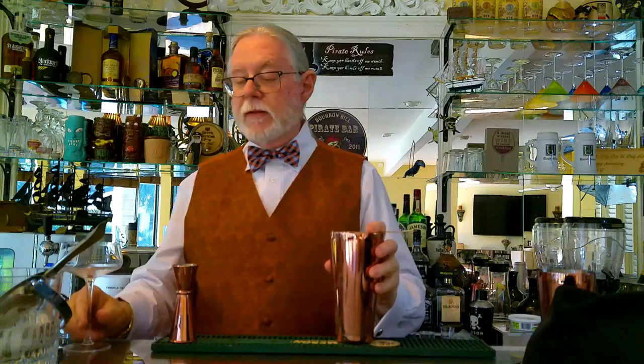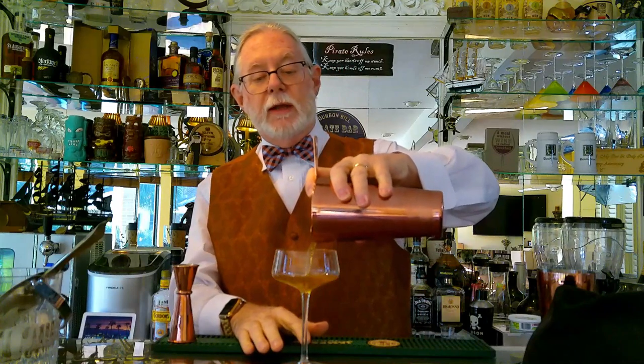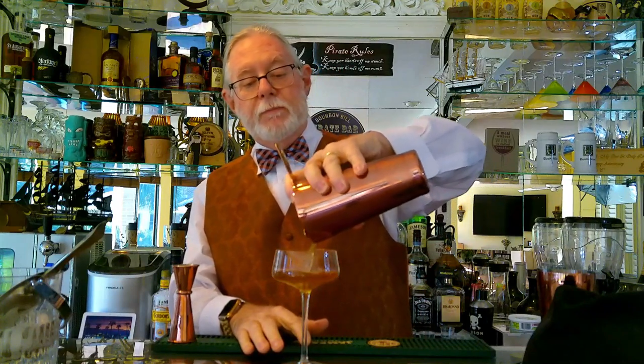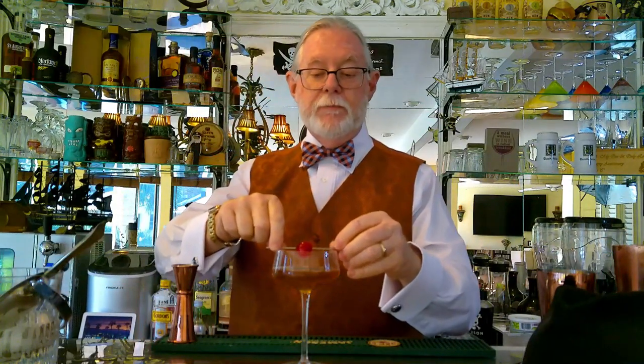Put the copper strainer on and add this wonderful aioli luxury coupe glass — again you'll see the link for that in the description. Pour that right in. We garnish it with a cherry. And there you go — the classic Manhattan.